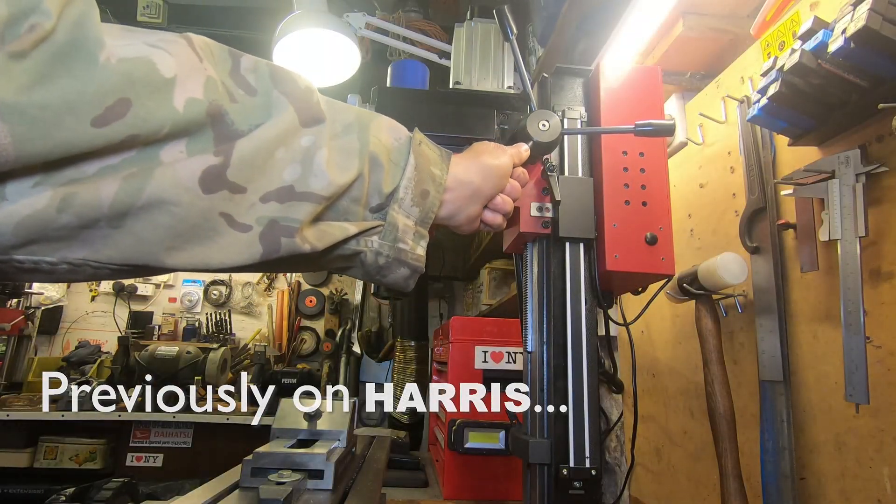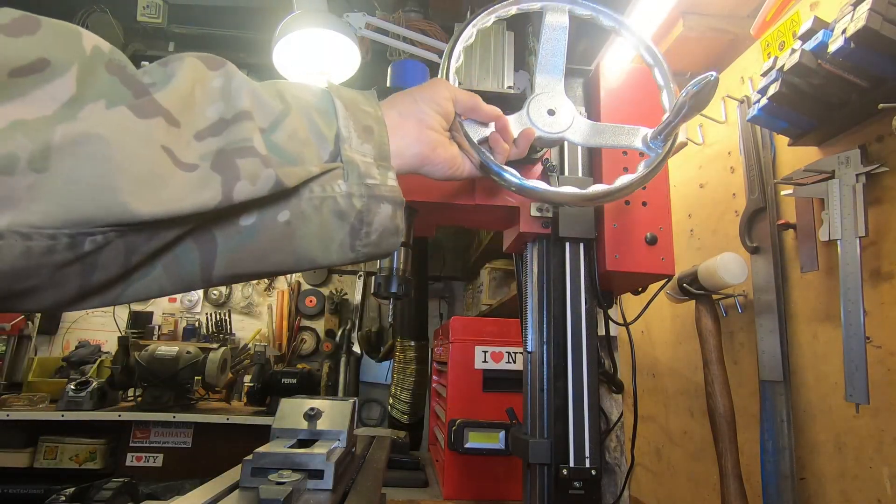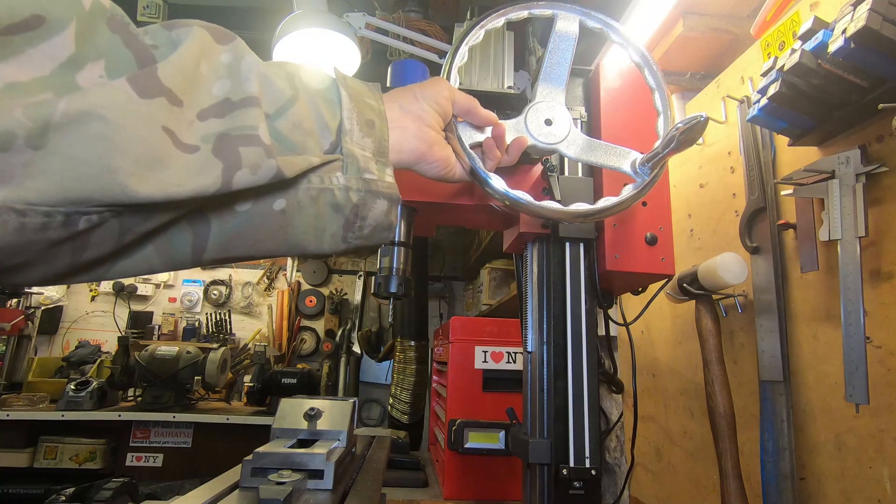The next job is to change this and mount this hand wheel instead.